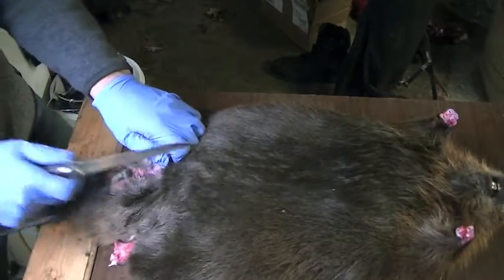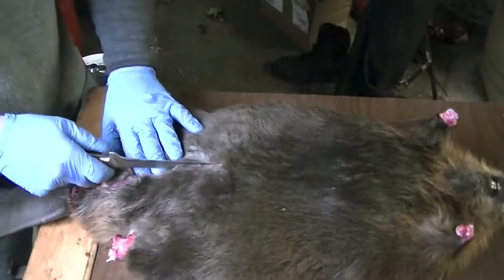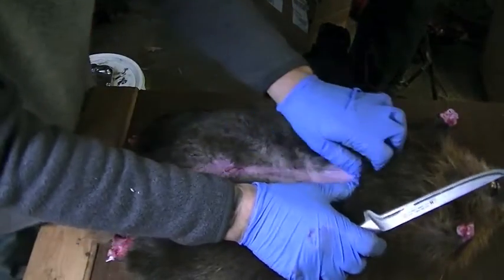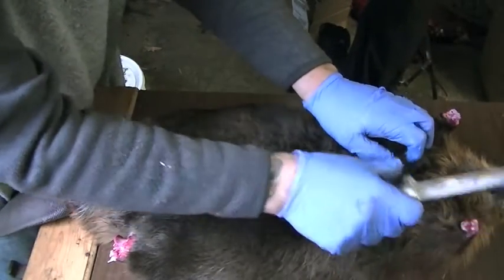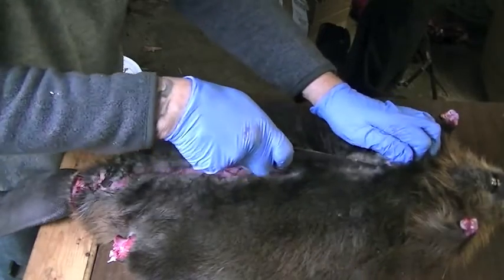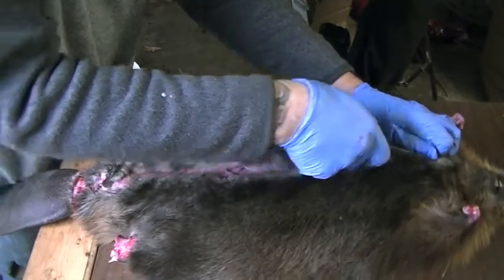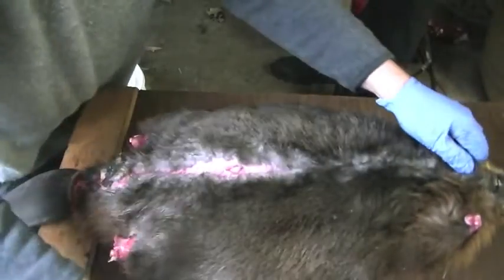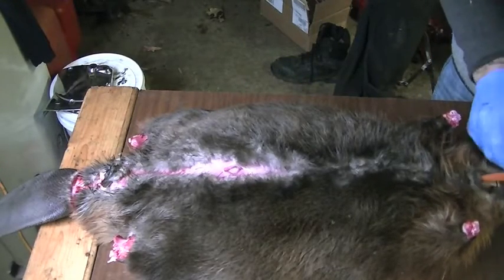I just split it a little bit and I'm riding above the muscle. I'm going to keep going and split it right up to the lip. Then I'm going to take my other knife and come from the teeth down to meet that cut I made.